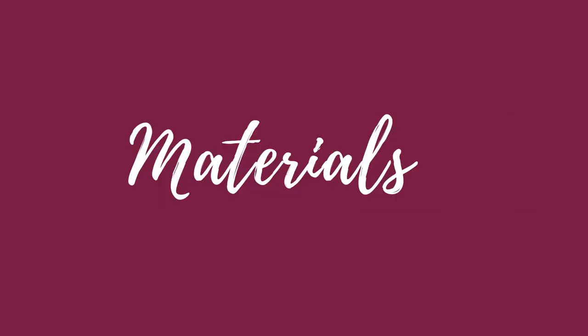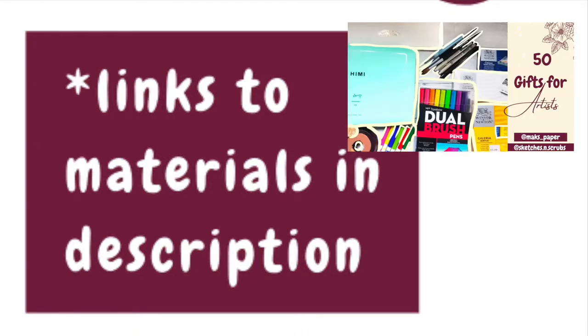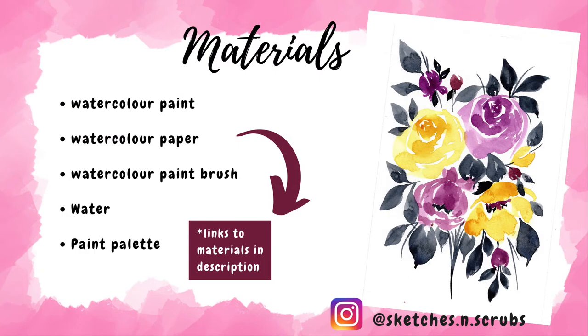You will need some watercolor paint — I use the Winsor & Newton Cotman set. I link everything I use and alternatives down below, but I also made a past video with more ideas if you need that. You'll need some watercolor paper, a watercolor paintbrush, some water, a paint palette, and some tissue to just dab off the excess water.